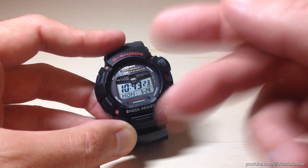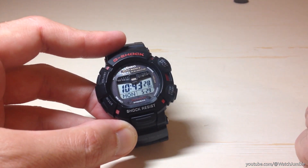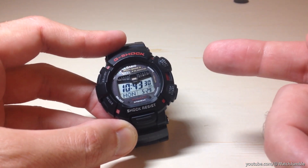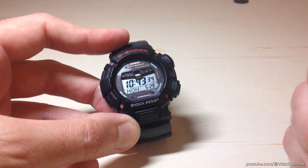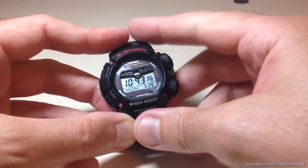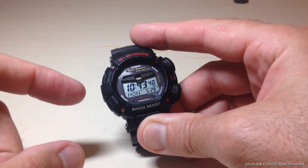Now the first thing I'll say — if you've got this watch you will understand what I'm talking about. The buttons are extremely hard to push on this watch, so you'll see me struggling a little bit, because you really have to give these buttons a good press to get them going. Setting the time is really very easy and pretty similar to other Casio watches.